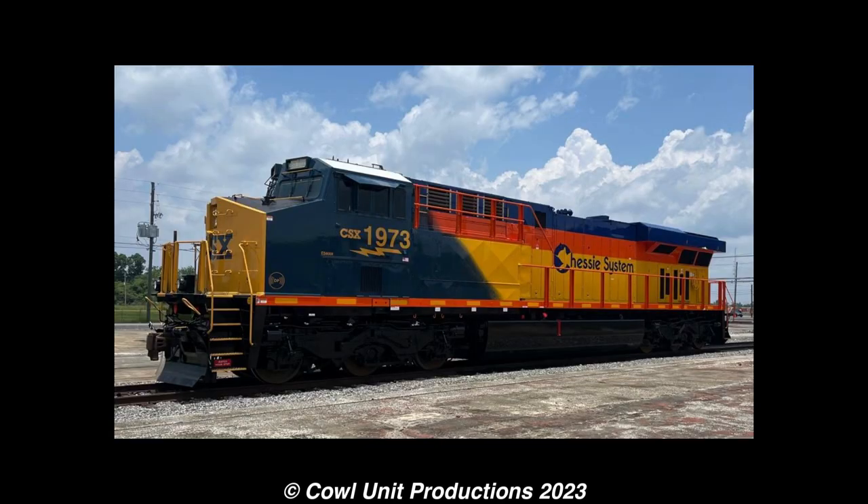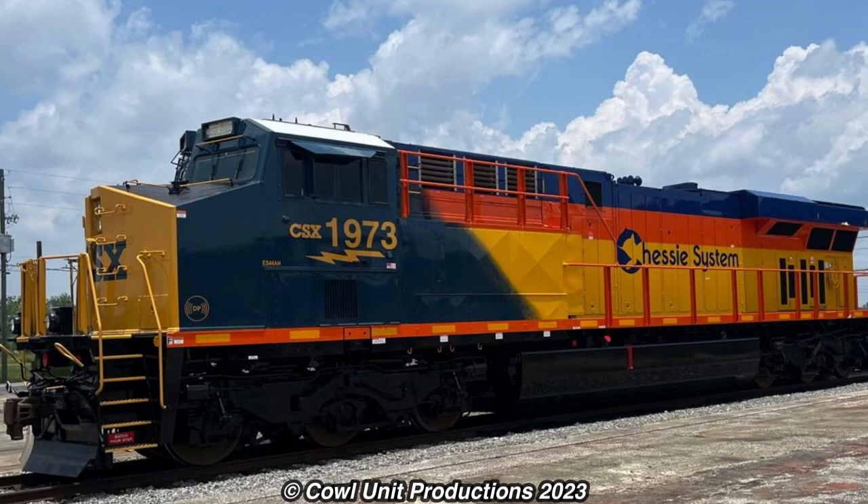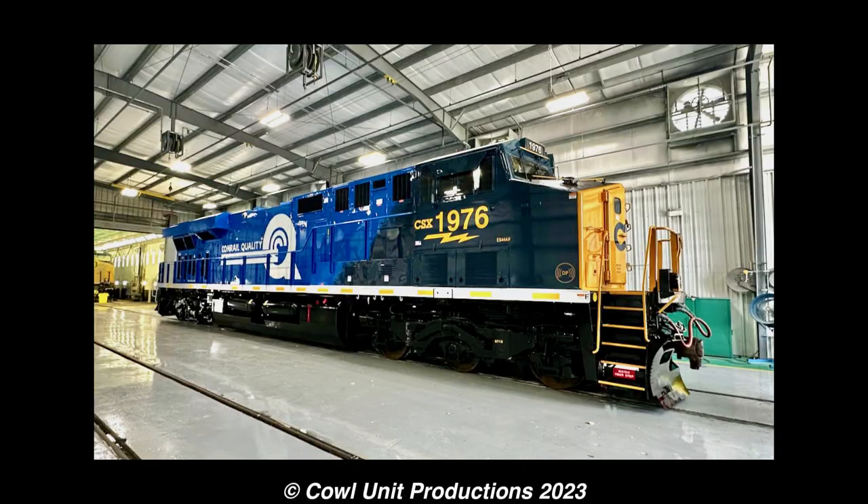However, once we got 1973, a.k.a. the Chessie System Heritage Unit, that confirmed that this was going to be the final design moving forward. They didn't take the criticism, and they just chose to ignore it, and now we're here.